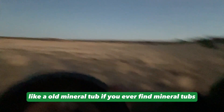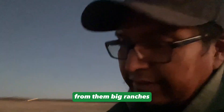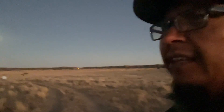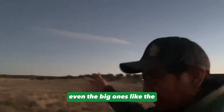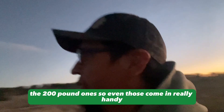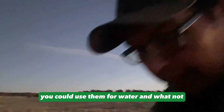Like an old mineral tub — if you ever find mineral tubs from those big ranches, we used to use these a long time ago. We get them but don't really use them a whole lot anymore. They come in handy even the big ones like the 200-pound one. Those come in really handy for gardening, using them for water and whatnot.